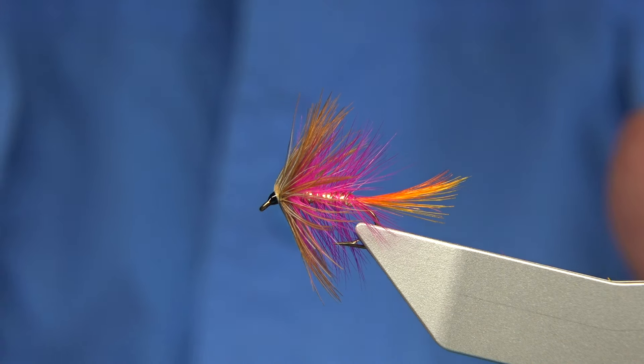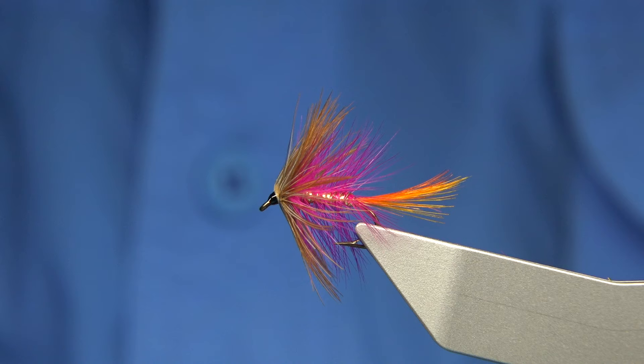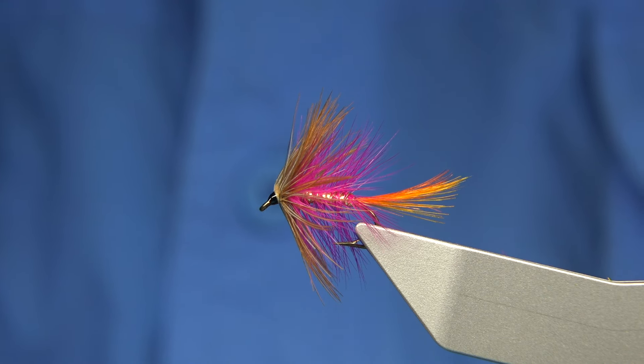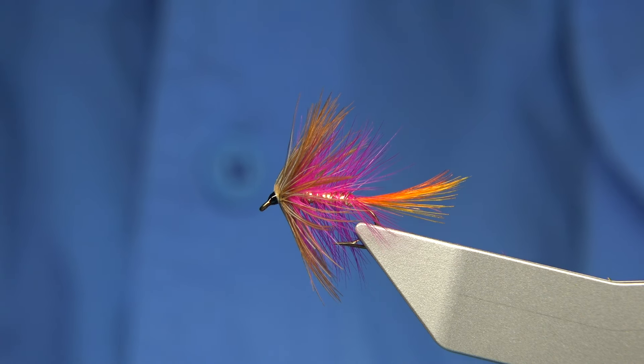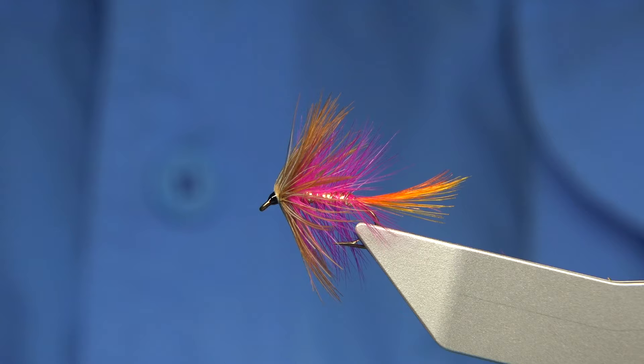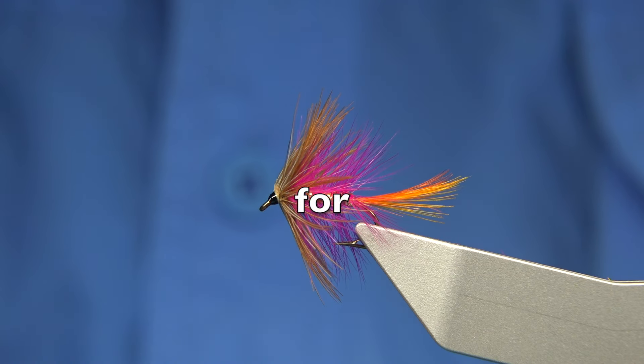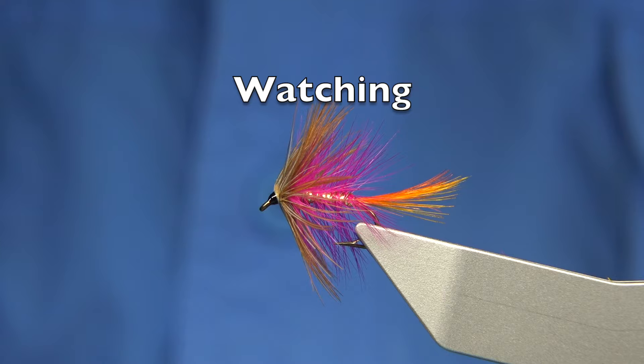It's a nice pattern. As I say, the final one in the set of seven flies from the Kingsmill Moor. I'll be putting the set together - I'll probably take a picture and maybe use it in the thumbnail at the beginning so you can see all the flies together. Anyway, hope you enjoyed that and I hope you enjoyed the series of flies. Thank you for watching.